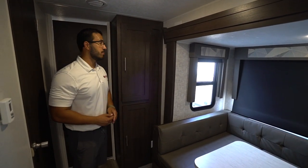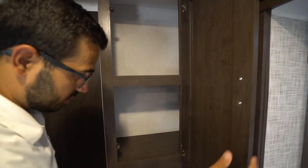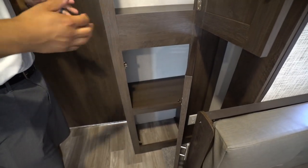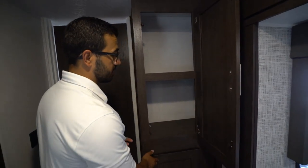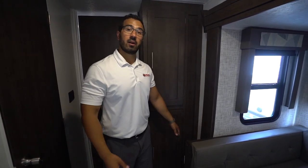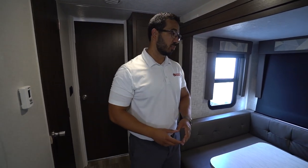As we step out of the bunk room, you will see some additional storage right here. You have options for this too — you can use it as pantry space, or if you want to use it as a linen closet for extra towels and things like that, you can certainly do that. There is an electrical outlet down there, so if you need to vacuum the main floor, you have a spot to plug in.